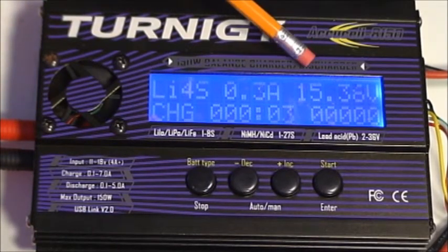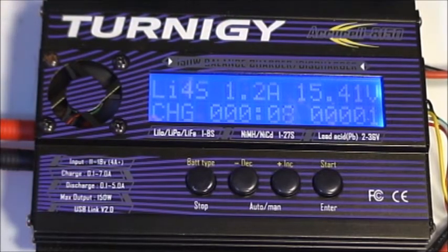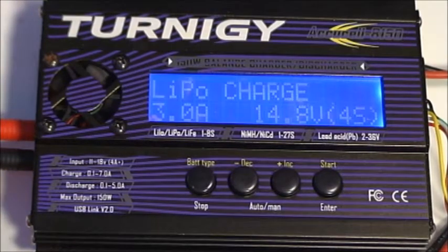We see 15.36 volts and the charge current going up. As the current comes up, the load on the power supply is increasing. What you've just seen is what can happen if the power supply is not capable of delivering the current you've selected for the charger. In this case, the current was exceeding 3.5 amps and the power supply shut it off — you saw the unit turn off and turn back on.